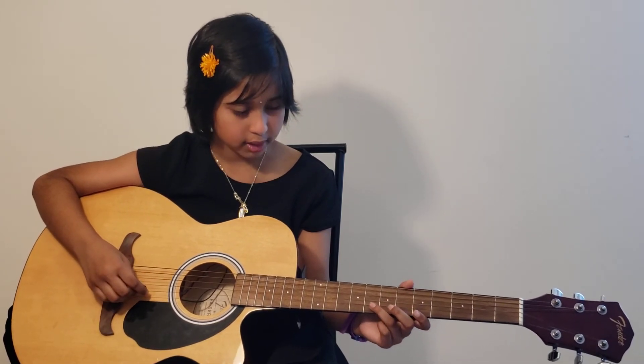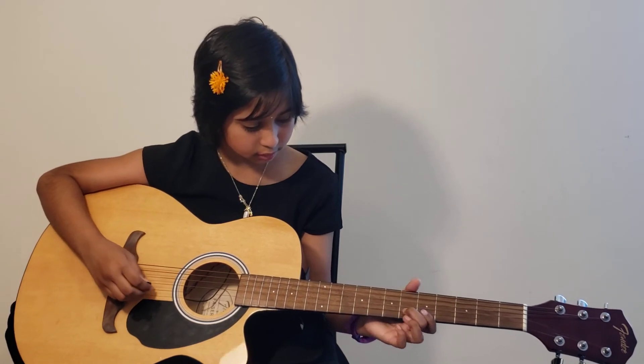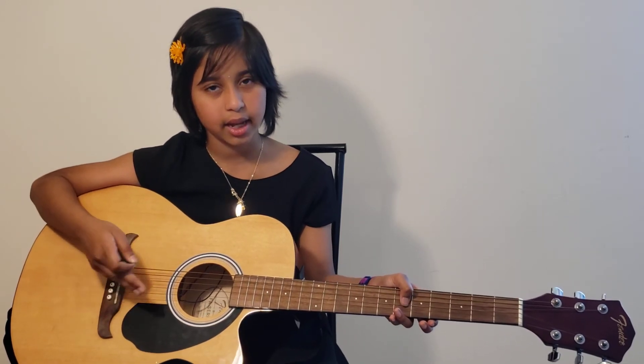The next line is the same as the previous one. So those are all four lines. Now I'm going to play it without singing, and then I'm going to sing along with it.